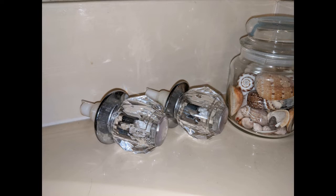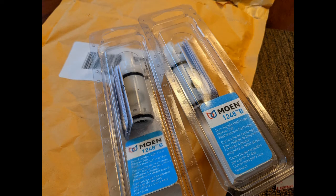I've just got the handles off and I'm waiting for the cartridges to arrive from Moen. I'm pleased that they didn't make a big deal about it — they went ahead and honored the lifetime warranty and sent me two cartridges, one for the hot and one for the cold. So now I'll get to installing them.